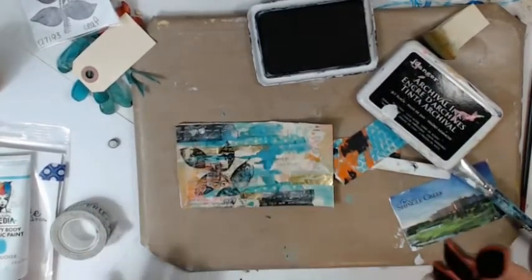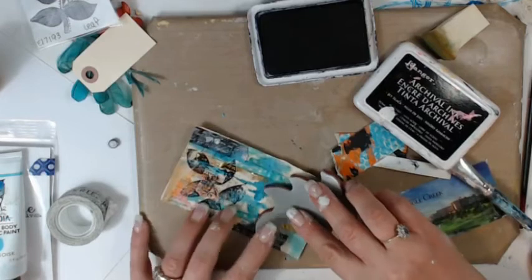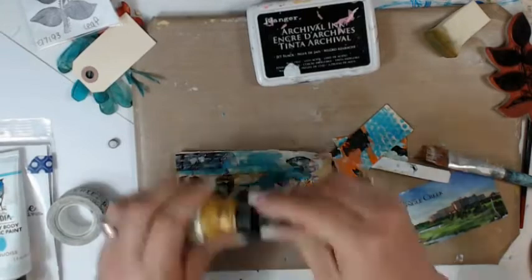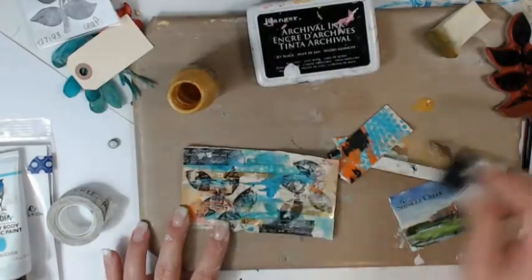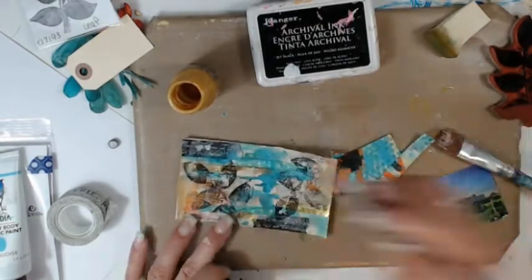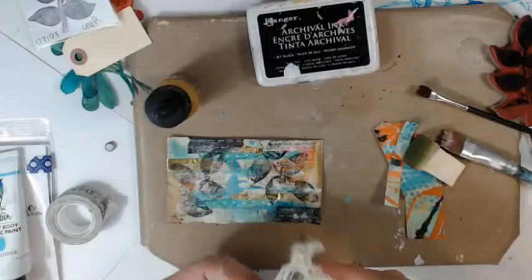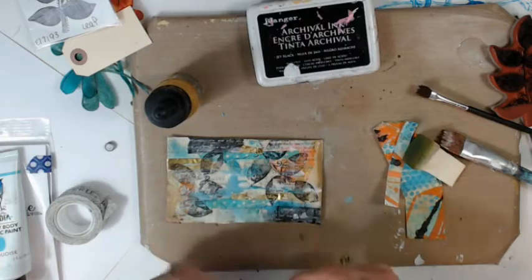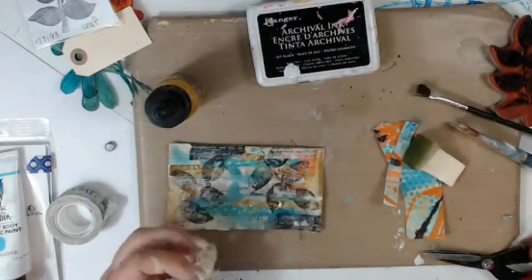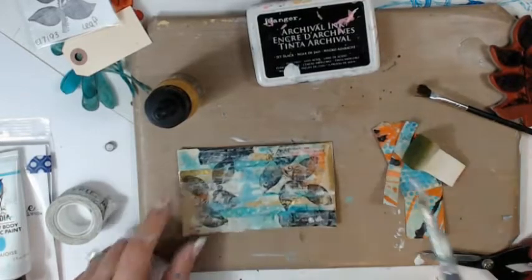Our ninth prompt is going to be: do some stamping. I did that with Yvonne's stamp — this is from her new release, the leaf stamp. I'm really loving that stamp and I'm going to use it a lot. Then here I come back with the gold, which goes back to our sixth prompt — I'm painting that gold into those leaves where it was the negative, really pulling out the gold from the tape I used.